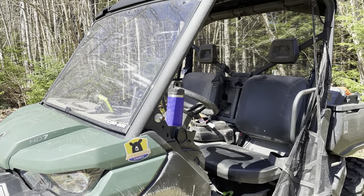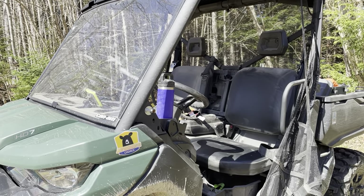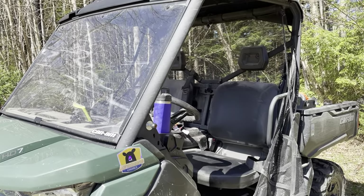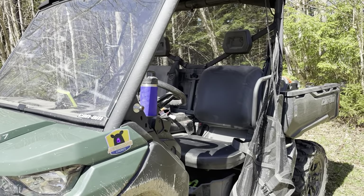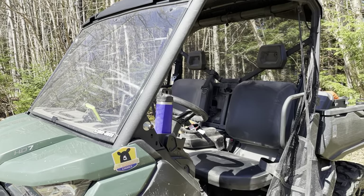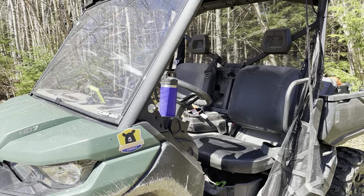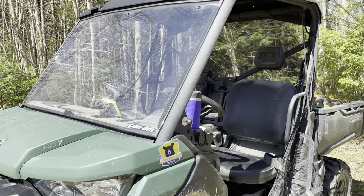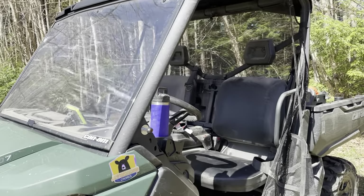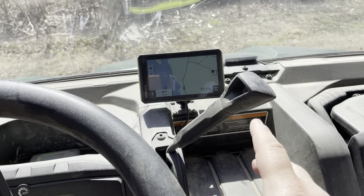I went for the cheapest windshield option — the polycarbonate — but quickly discovered that without a wiper, on misty days I have to stop and use a squeegee. We're on the coast so mist and fog come up regularly. If it's in your budget, I'd definitely consider the windshield with a wiper if you do a lot of riding. For planned dry days it's fine, but if you're leaving early and it's still wet it can be useful. Otherwise a dollar-store squeegee works fine.